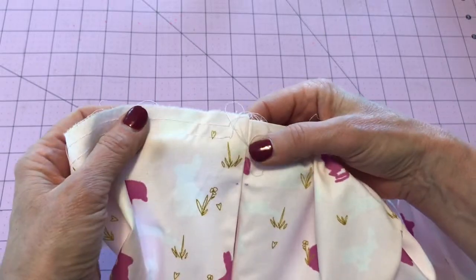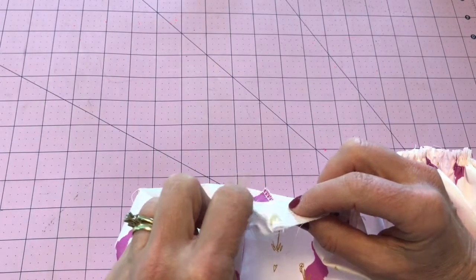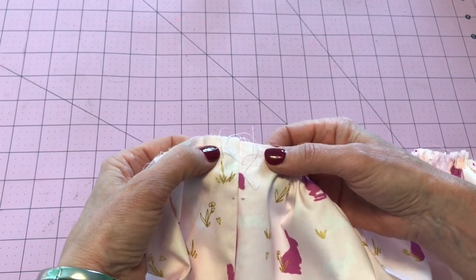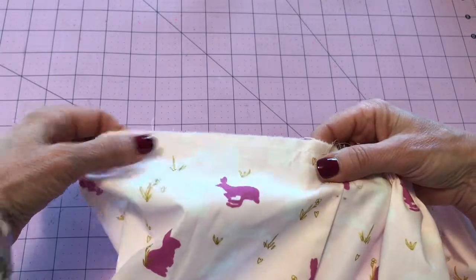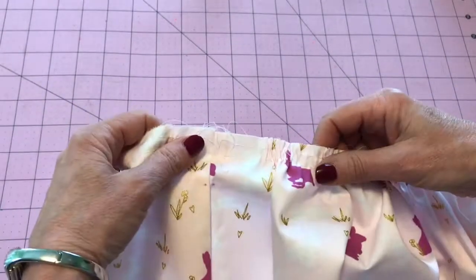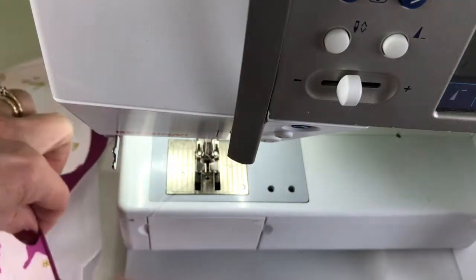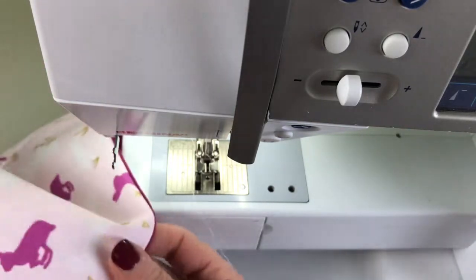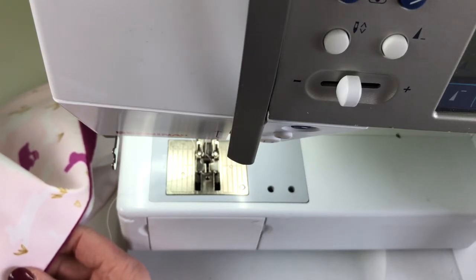I've done those two gathering stitches and I just wanted you to see I didn't catch the side seams — I actually started out a little bit away from each side seam and stitched across the back, then the front, and the other back as well. Your homework for this lesson is to get your piping attached and your gathering threads on your skirt. I'll be back in two days and we will attach the bodice and skirt together. Happy sewing!